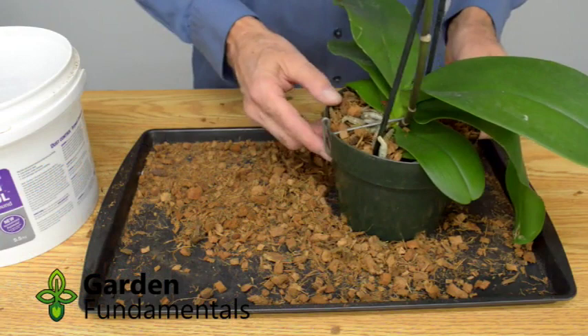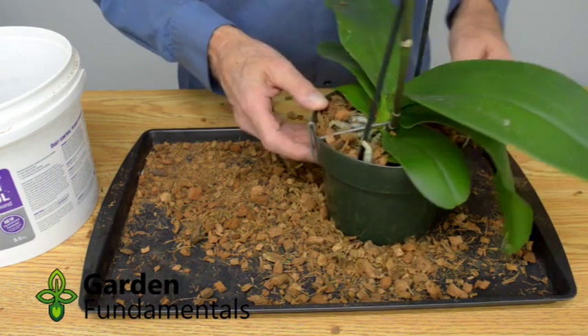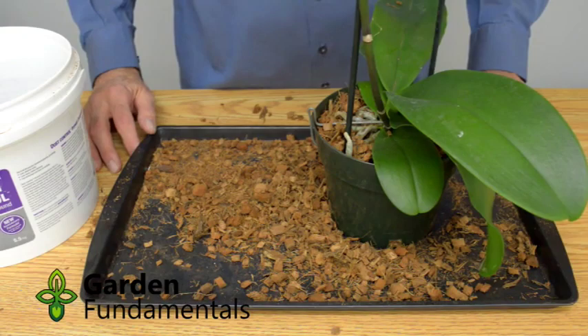The only thing left to do now is to water the orchid — I have a separate video on how to water orchids. This orchid is now set and can grow like this for two years until it's time to repot again.